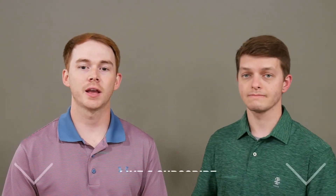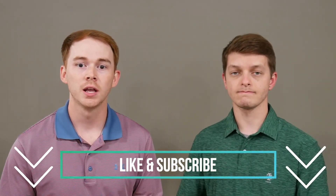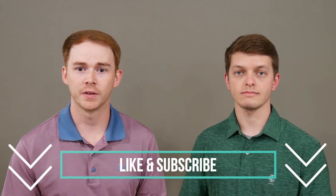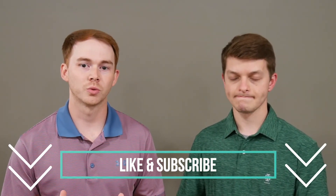Thank you so much for taking time out of your day to watch this video. We hope you learned something today and that this was helpful to you. Our goal for this channel, The Upper Hand, is to give you guys the upper hand as you seek to better understand conditions of the upper extremity and all topics related to occupational therapy in general. Please make sure you like this video and subscribe so you can see all of our upcoming videos. Thank you guys so much and we'll see you next time.